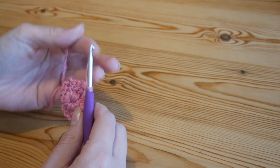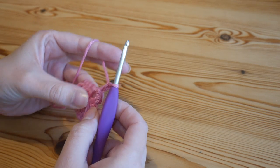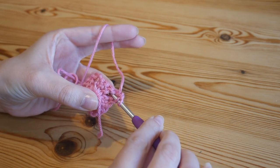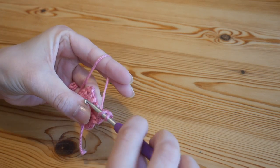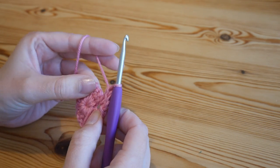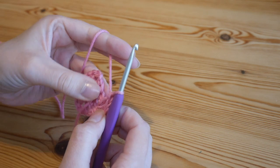Round one is complete. Chain one, turn your work, and slip stitch back into that corner space — yarn over and pull through both. By turning and starting in the corners we make sure our work stays absolutely perfectly square with no tilting or distortion. To start the next round, chain two — that counts as the first treble — then into this corner space do two more trebles. Each side is going to change: we'll have a traditional granny side, a solid granny side, traditional and solid.